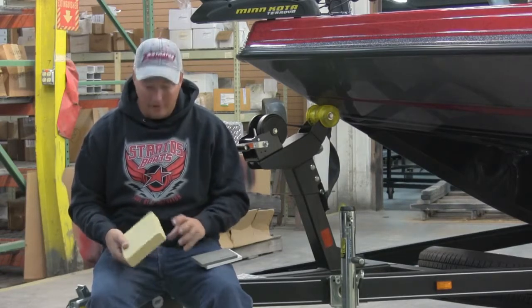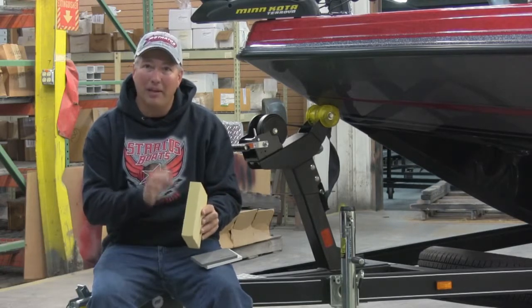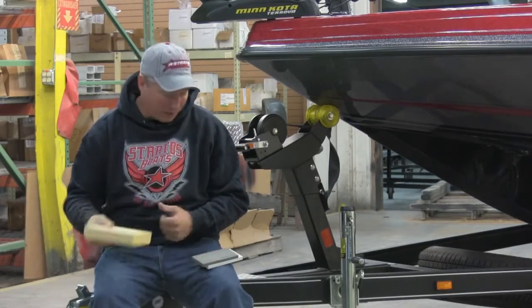It starts out in the transom with a piece like this of high-density urethane. Water cannot penetrate this. There's no chance this could ever rot.